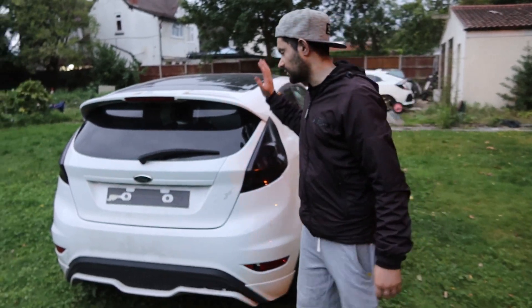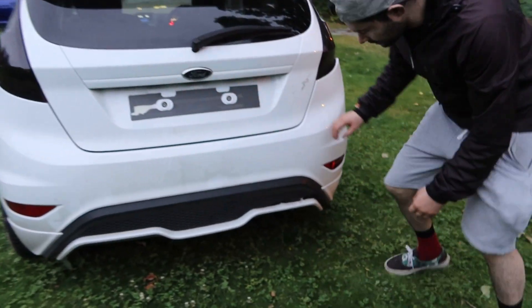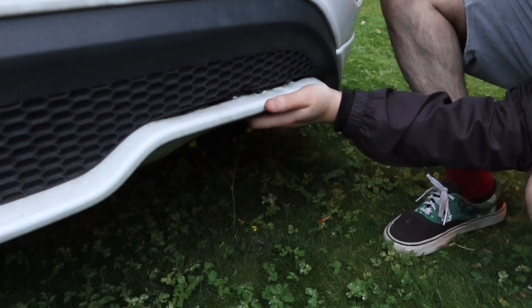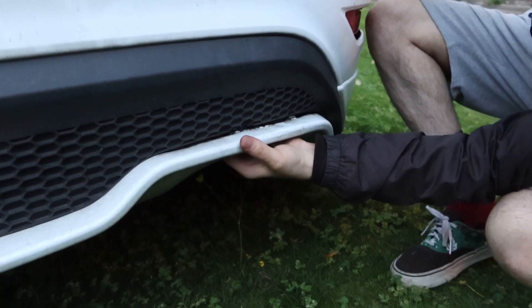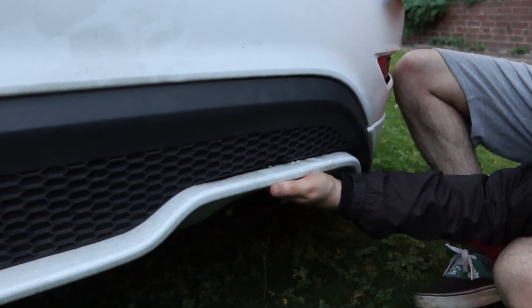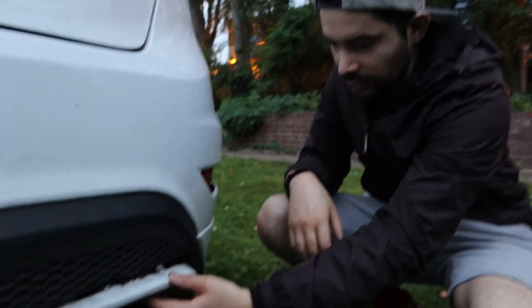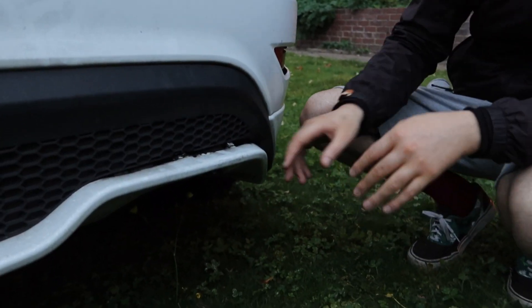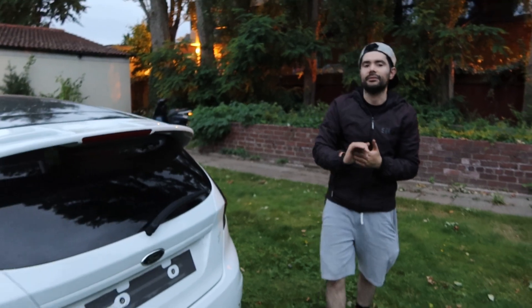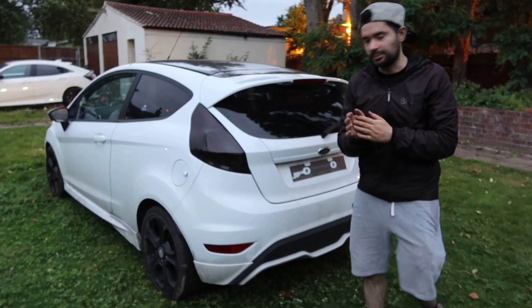We're just gonna put that straight on once we take this back down to the workshop. Now if you remember the diffuser - look around this way - it is slightly burnt. What I was thinking is basically clean it up and weld it back together. The clips themselves are actually melted off, that's why it's looking all weird, but if you weld it back together it should be fine. This little lip alone is like 80 quid for the cheapest one I found, so I want to keep this on a budget.